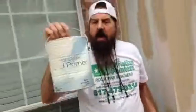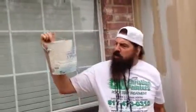After we've replaced the siding, all of this has been primed with Sherwin-Williams wood primer. This is an excellent wood primer for your home.